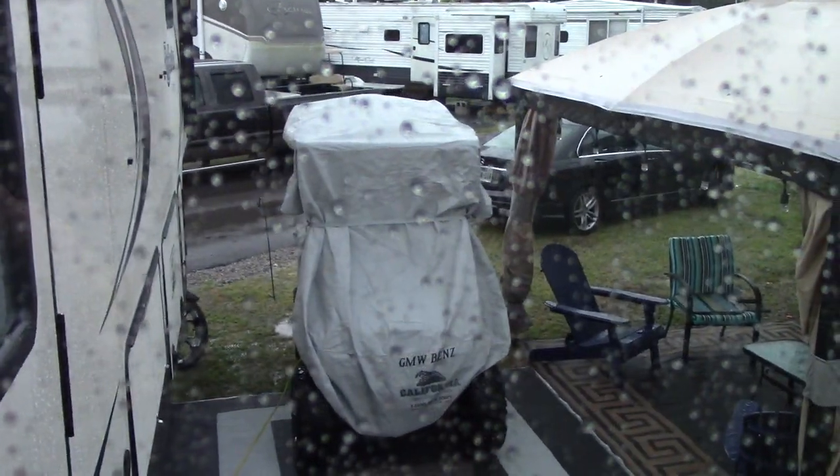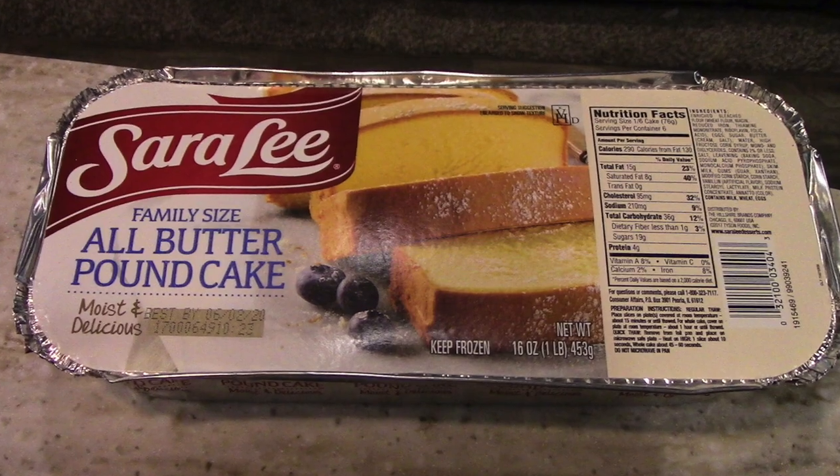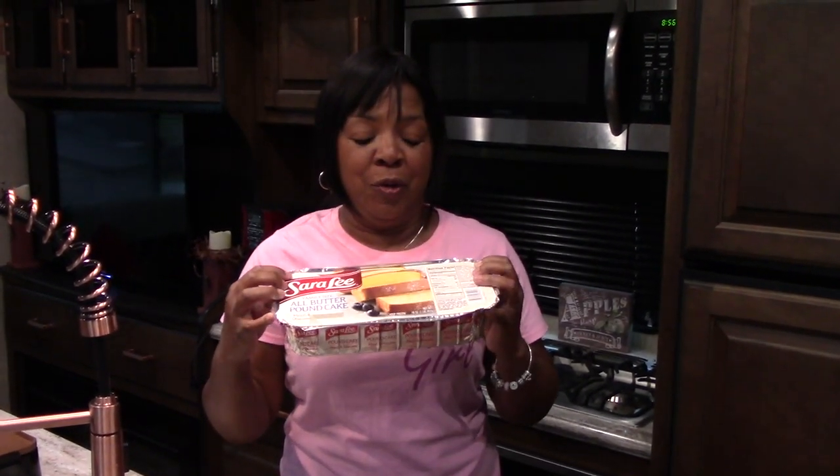Good morning everybody. I planned on cooking outside but as you can see it is raining, so I'm going to be cooking breakfast inside this morning. We're actually having breakfast with some of the other people at the campground, so I decided I was going to make pound cake french toast. This is something I just planned for me and David until they asked us over for breakfast, and I've never had it before so I hope it's good.